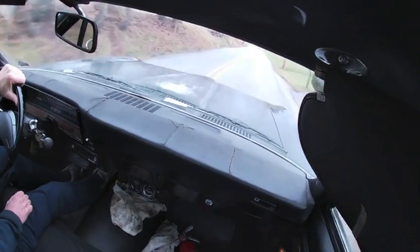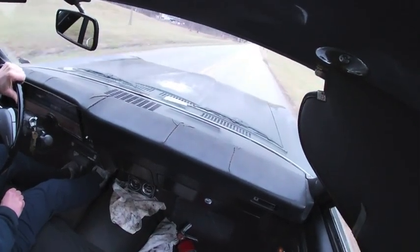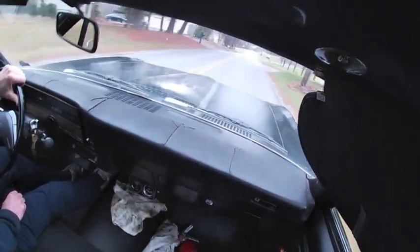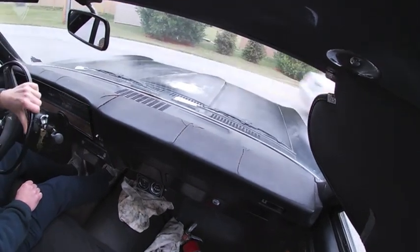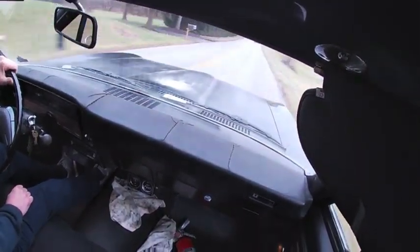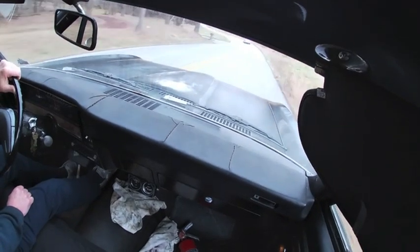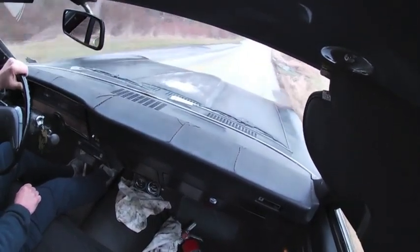We might have to try some straight-line acceleration with this and just see how it is. Of course, it's only a 307 two-barrel, so I'm not going to expect a whole lot. But it shouldn't stumble — it should hopefully run smooth. This is going to get us by until we do an engine swap this spring. It takes the gas just fine. Being just a 307 two-barrel, there ain't a whole lot there. But it does run better. The other carburetor I had on here — the accelerator pump wasn't that great — so it was a little sluggish.